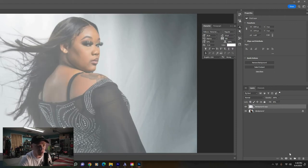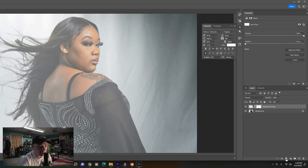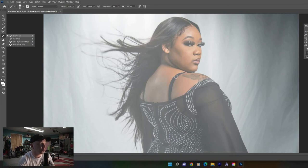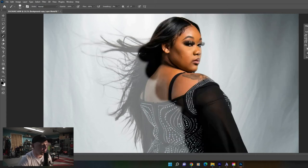Go over to Fill on the right and crank that down to about 50, just so you can see your subject in the background. Then make sure that copy layer is selected, go down to the mask button, and click that.